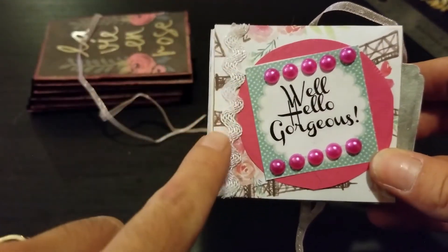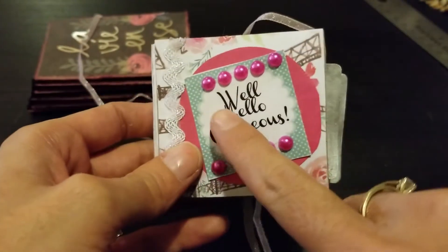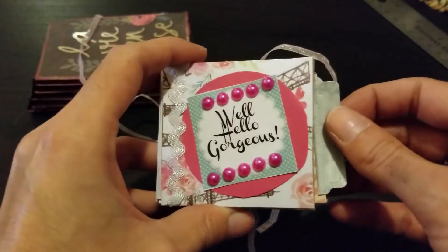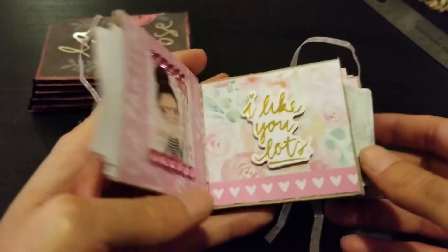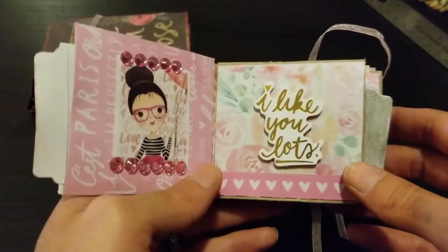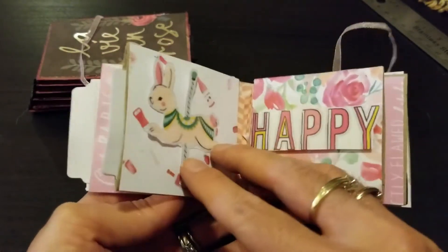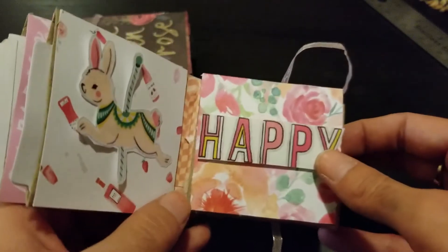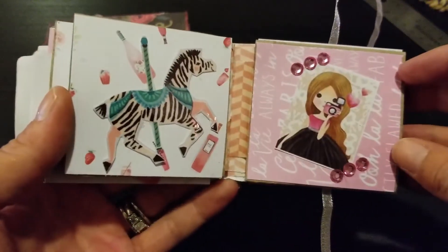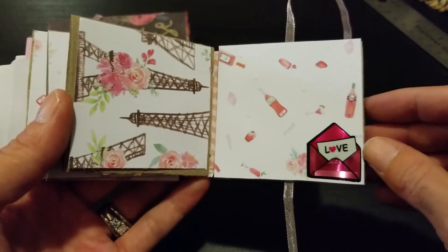I put some trim here, backed it with a doily, and put 'Well Hello Gorgeous' on it. Then I added some nice little beading. I made some pull-out tabs — I painted them silver. On the inside there's a little girl I cut out with 'I Like You Lots,' and another pull tab. I put a little bunny with 'Happy,' a little zebra, and a girl positioned sideways with little gems around her.